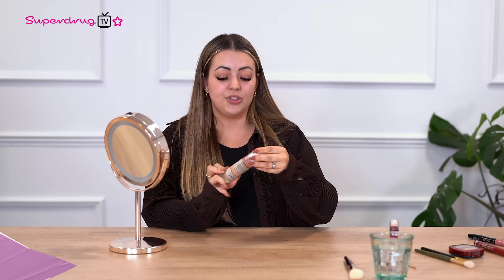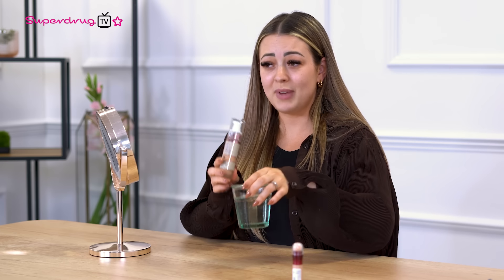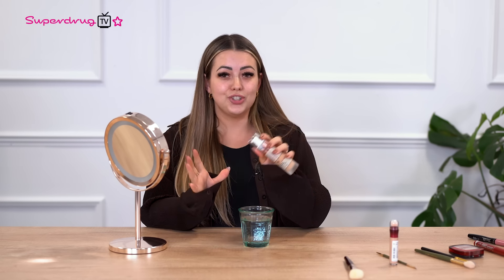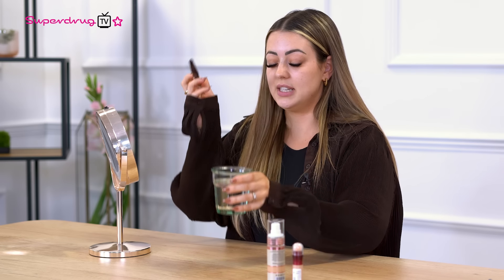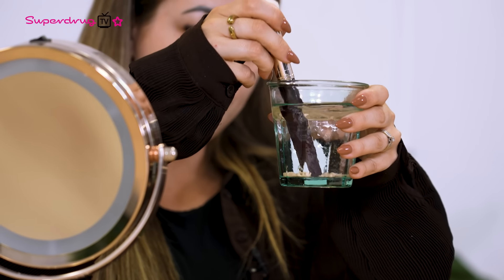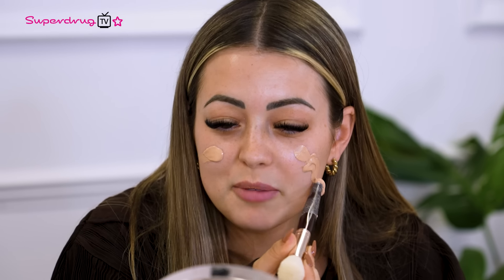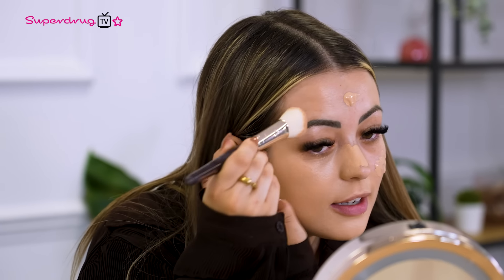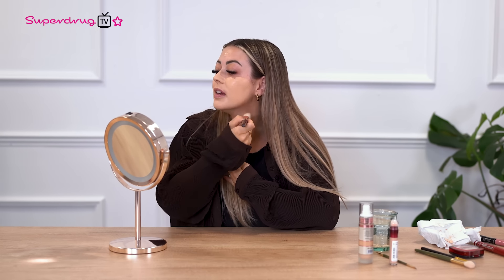So first, I'm going to take the Revolution IRL Filter Foundation and we're going to be using the little hack where you put it in the water and scoop it back out. Apparently it's supposed to make your makeup go really dewy and I love a dewy base. On the hacks that I've seen, she does use a smaller brush but I'm going to try it with this one. It's going on really nicely because it's picked up some of the moisture in the water but not too much.